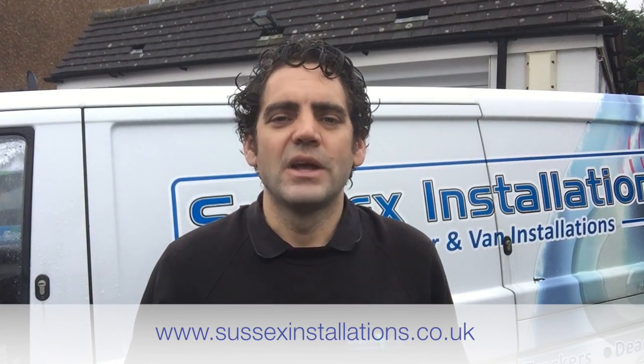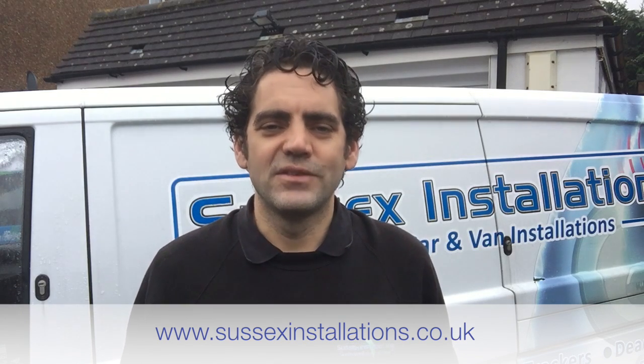I hope you found this video useful and that your locks are now functioning just fine. If not, get in touch via the website at www.sussexinstallations.co.uk.